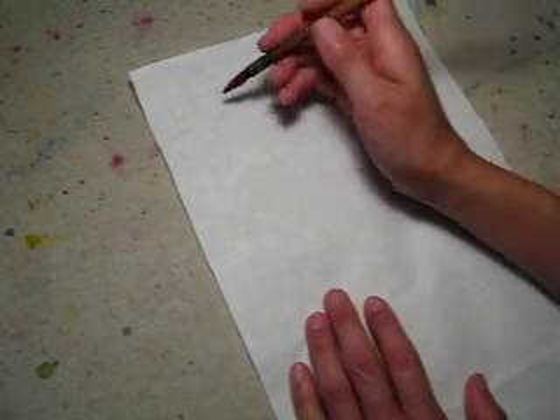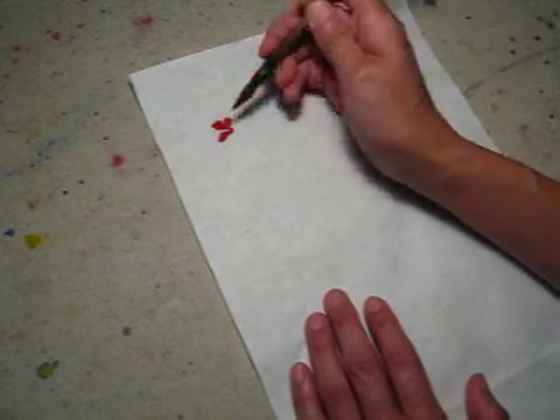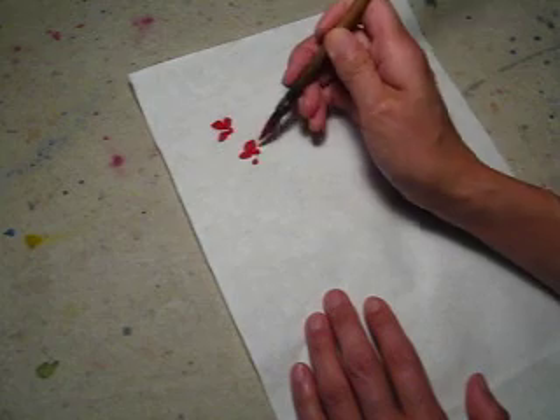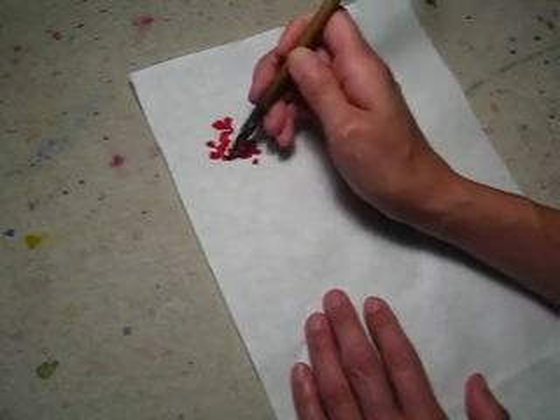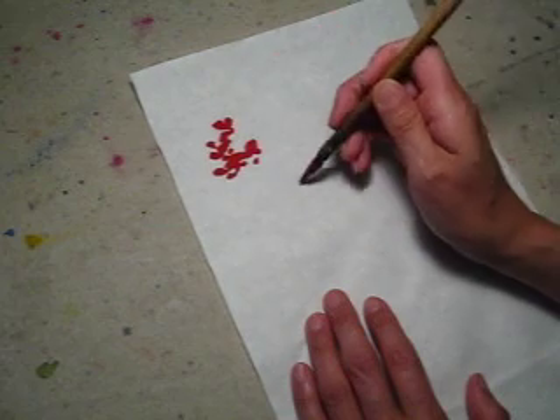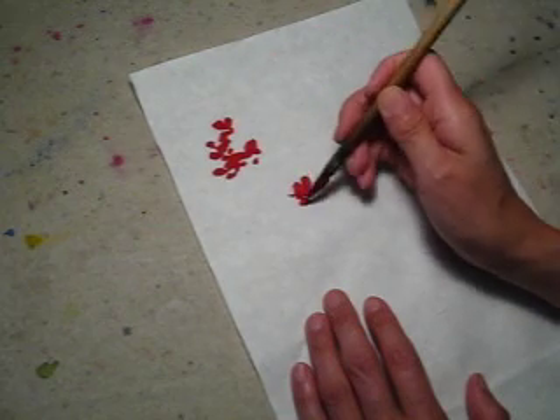So, I first dot some red dots. Here. Let's do more here. Here.